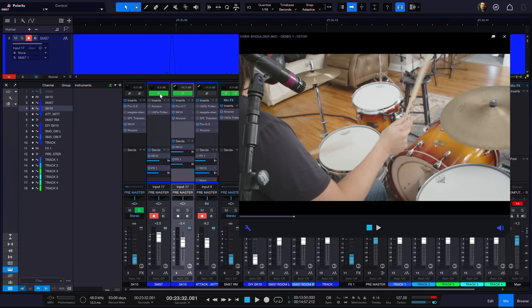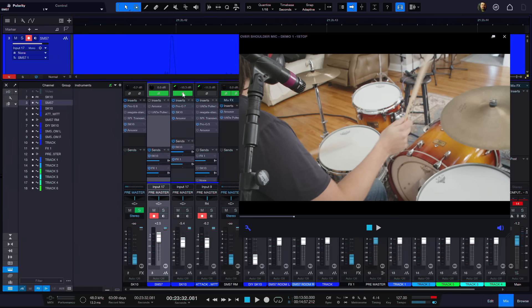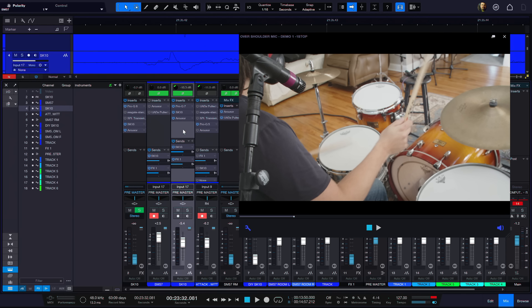That's why I flipped the polarity here. This is not called phase, by the way — let's call it flipping polarity. Phase would be actually going in and adjusting the timing of the track by, say, 0.1 milliseconds — that would mess with your phase. But really, if you get your fundamentals right, you should be able to just correct polarity and get a lot done with mic technique.